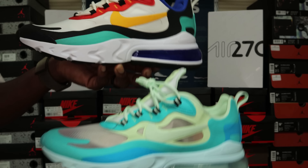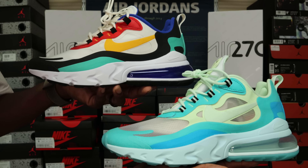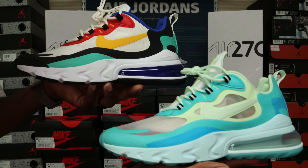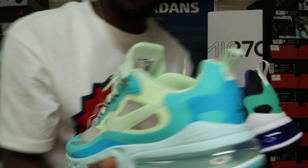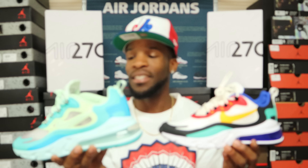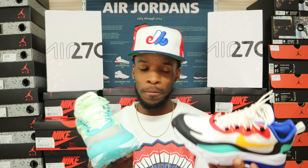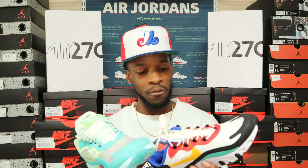Let me show y'all both of them real quick side by side. Let me know in the comment box which one you're feeling better — and are you even feeling these at all? Thank y'all for stopping through and checking out my review of the Air Max 270 Reacts. They're dope — not gonna knock them — and I'm pretty sure they're comfortable because of the midsole system and React foam setup.